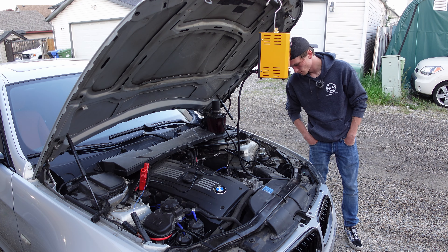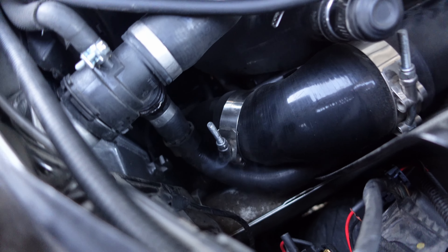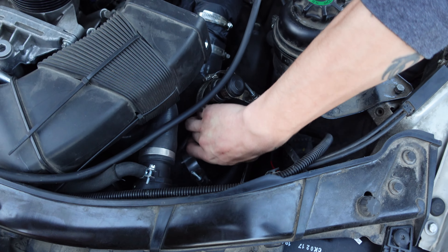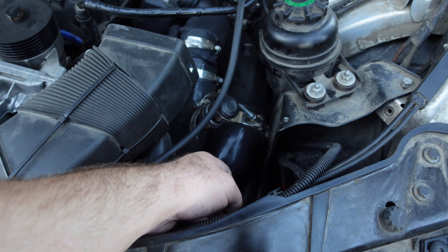Yeah, there's a leak. Is it just from the T-bolt? Yep. I don't like how this is though — this should be pulled down. Look at that. Oh yeah, it's collapsed.